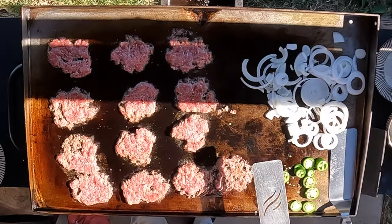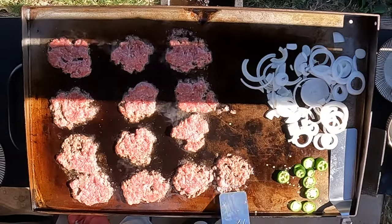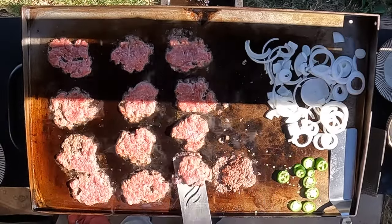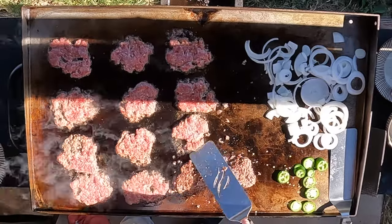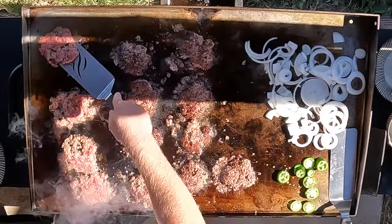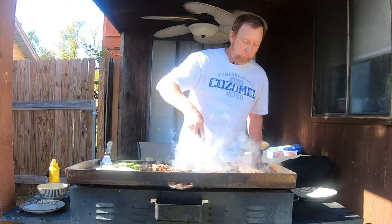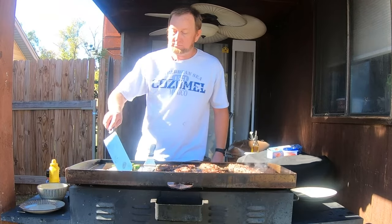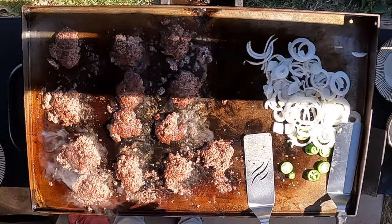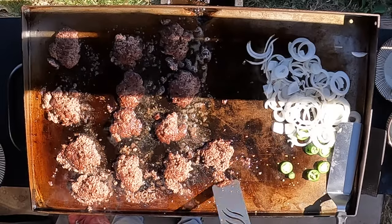I can see it all getting along here. Now some of these did stick a little bit. You could have added some oil — it would have helped prevent that. I may not have had it quite hot enough. But either way, if you get that you're going to be fine and this stuff is going to clean up easy.